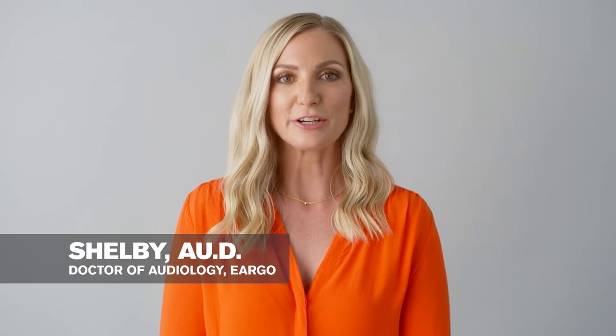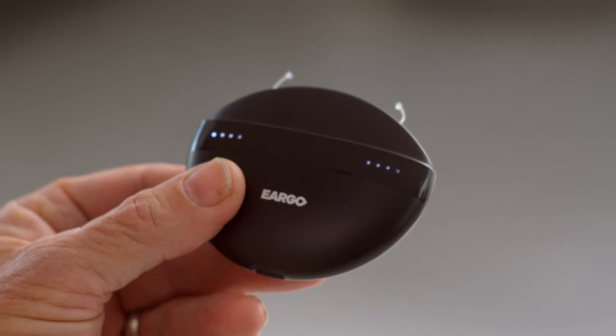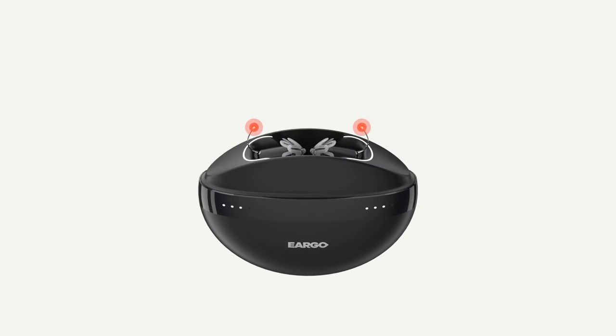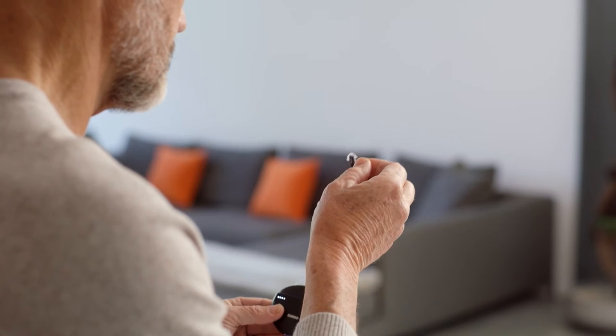Your Eargo devices are inside the charger. Each Eargo has a device removal thread pointing upwards. At the end of each thread there is a little grip that makes it easy for you to grasp it. Lift Eargo up and out of the charger using the Removal Thread Grip.